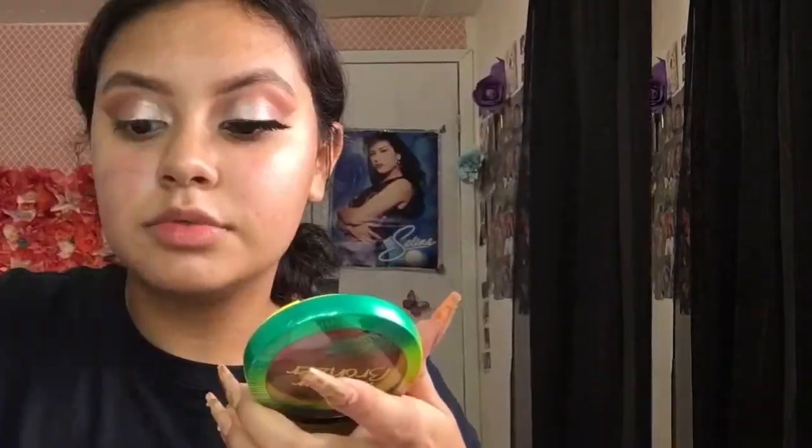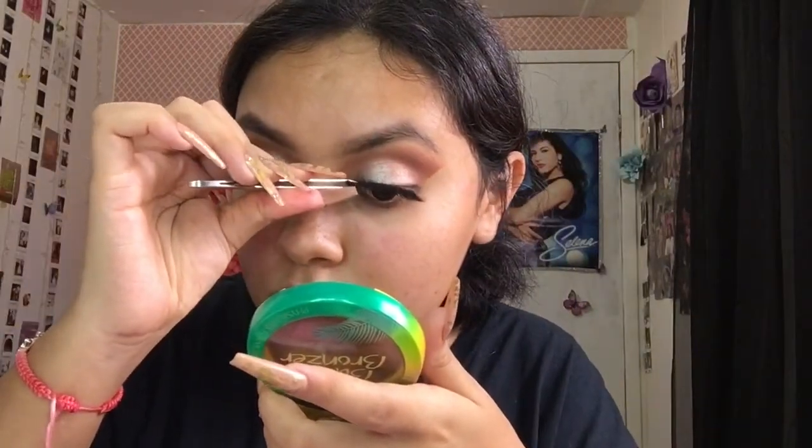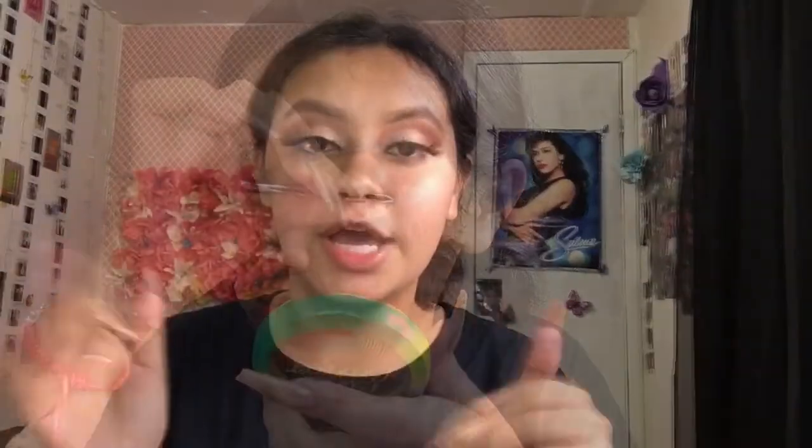I'm going to add some glue and put the eyelashes on now. We have the lashes on, and I definitely love these lashes for this look — they give it a much more sexy eye look and make the eyeshadow really stand out. Since they're not really dramatic lashes, your eyeshadow stands out and you can really see all the blending we did, which is a good thing for this look.